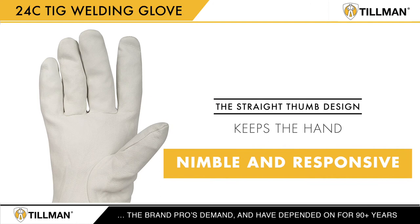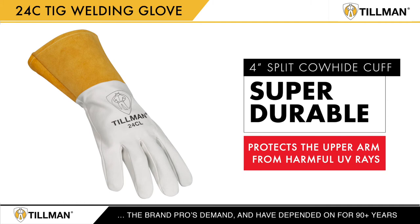The straight thumb design keeps the hand nimble and responsive. The 24C's 4-inch split cowhide cuff is super durable and helps protect the upper arm from harmful UV rays.